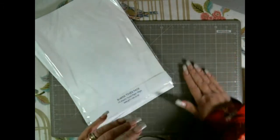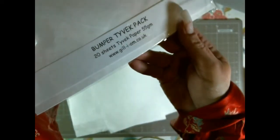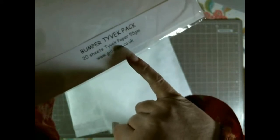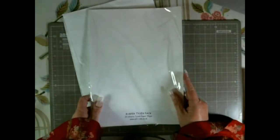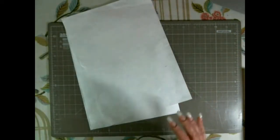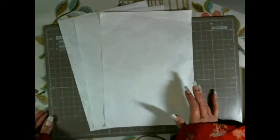Okay I'm ready to put the covers together. I've changed where I get my Tyvek from — I found this place: it's 20 sheets of 55gsm Tyvek and it's www.jill-i-am.co.uk. So if you're in the UK that's where I get my Tyvek sheets from now — she was really really inexpensive compared to the others and they got here really quick. I think I put it on Amazon, and it was free postage — I ordered it and it got here the next day.